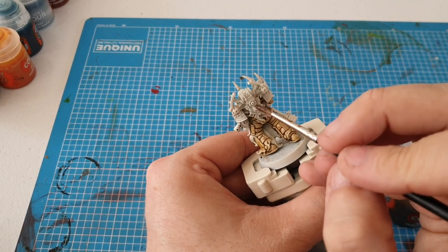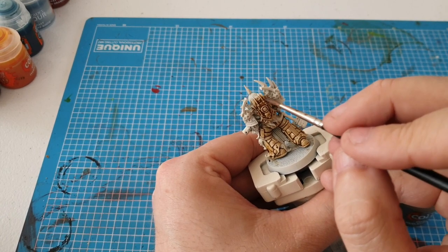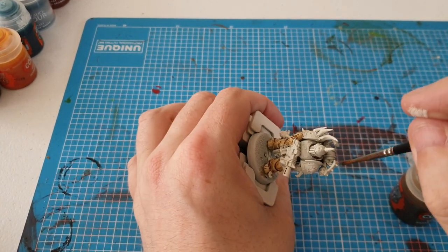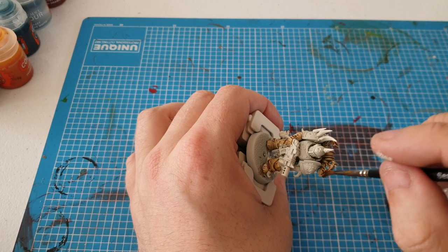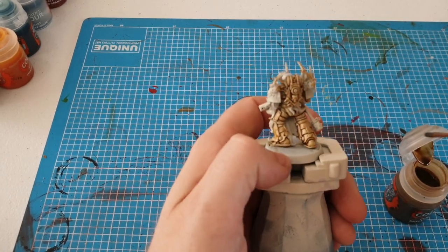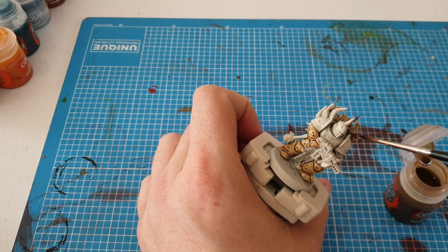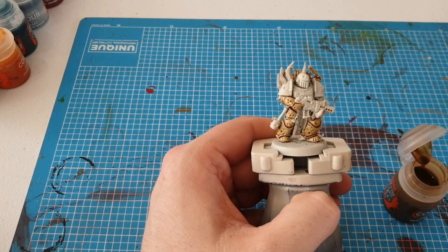I'm pretty happy with this paint, to be honest. I was getting a lot of negativity online, that's why I thought I'd showcase my work and hopefully shine a positive light on it. Now I'm going to slap it on — this is just a quick tutorial to show you guys that even slap-dashing it on, you get a fairly decent effect.